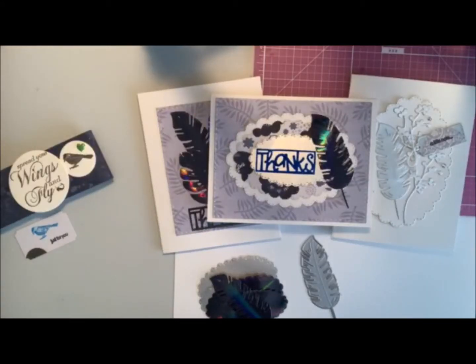Hi everyone, it's Shell here from Designs by Shell. Hope you're doing well today. It's a beautiful sunny day here and I'm enjoying the sunshine. I went for a little walk this morning and now I'm gonna share the feather cards that I've been making.